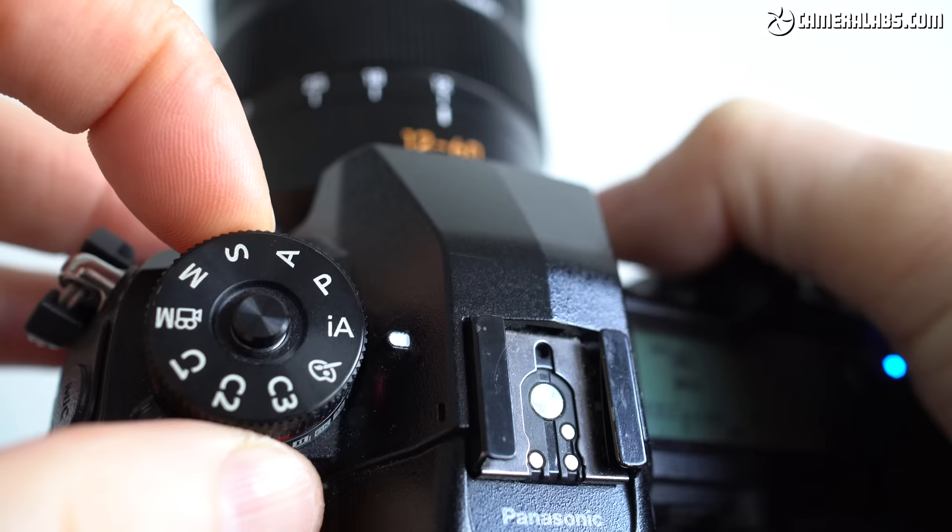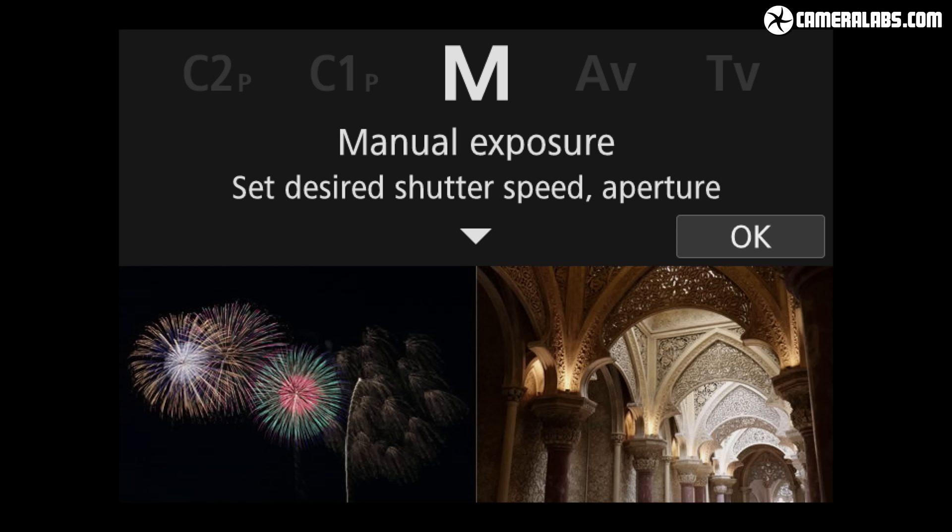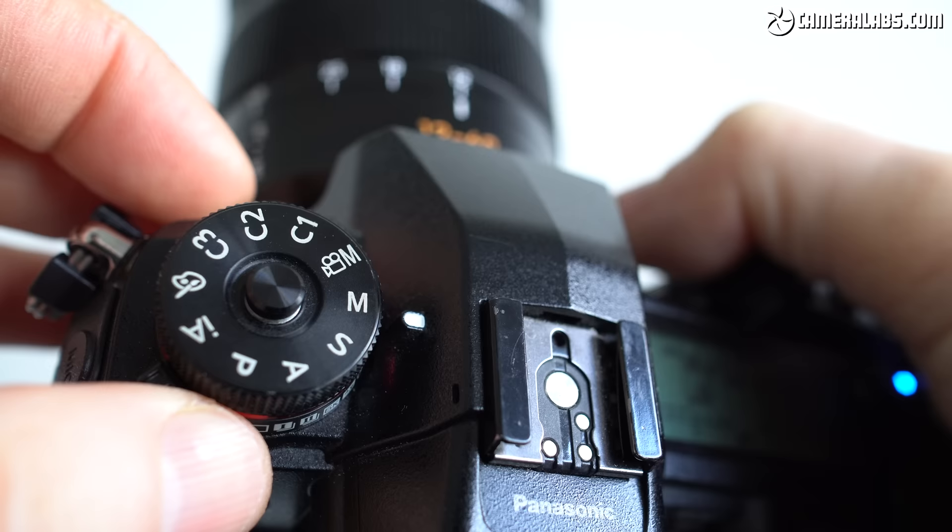Step 4: Exposure. The combination of dark skies and bright explosions presents a challenge to auto exposure systems, so either try out a dedicated fireworks scene preset — which should also lock the focus for you — or set your camera to manual exposure and take control yourself. I start off with the following settings in manual, then refine them during the show as required.